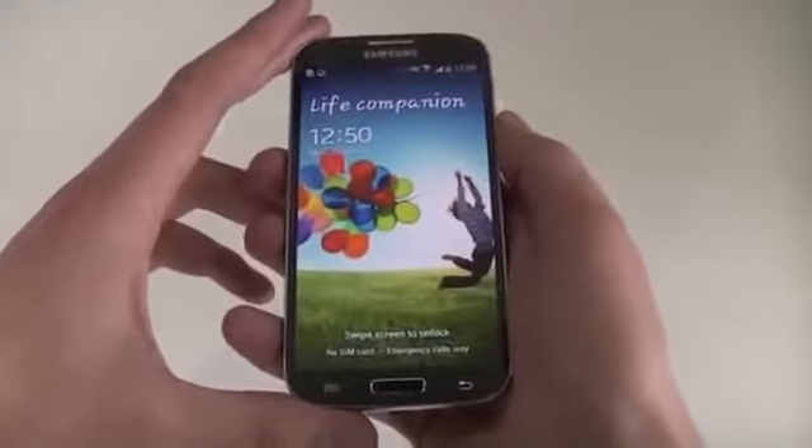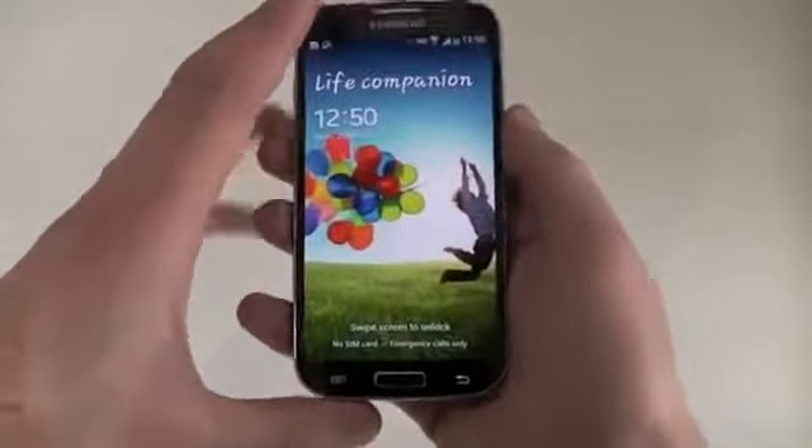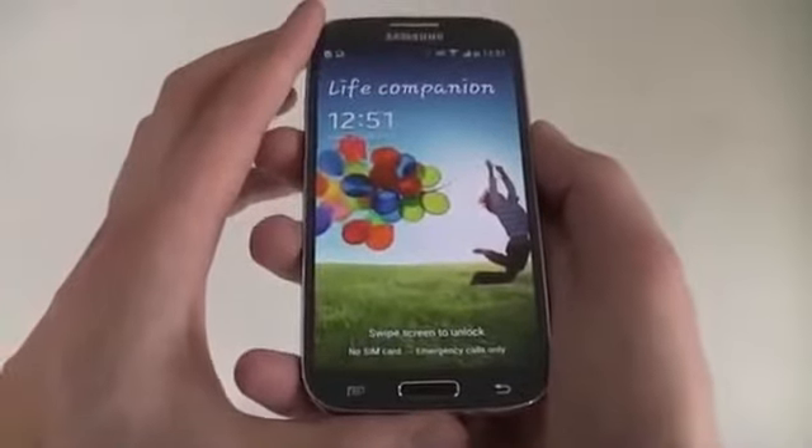Hi there, it's Rob from E2Save, and today I'm lucky enough to be at Samsung HQ to get an advanced preview of the Galaxy S4. It's Samsung's flagship handset for 2013, comes in a beautiful design and has plenty of awesome features. Let's have a look in more detail.